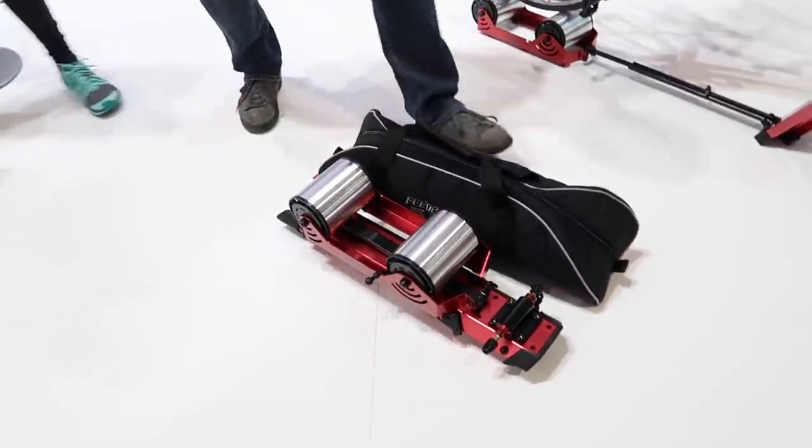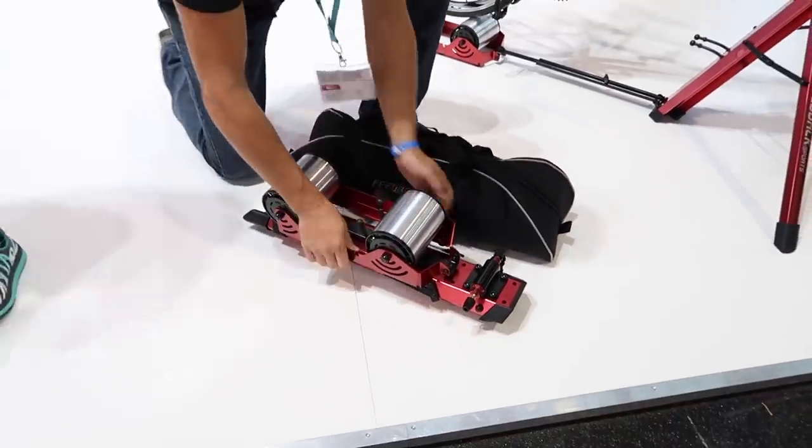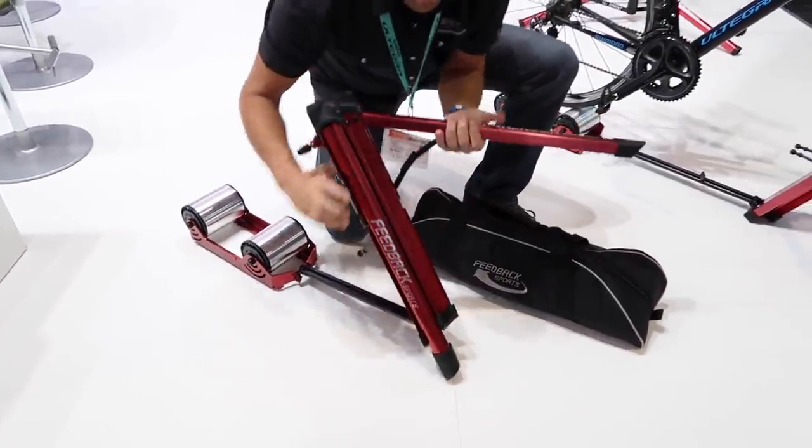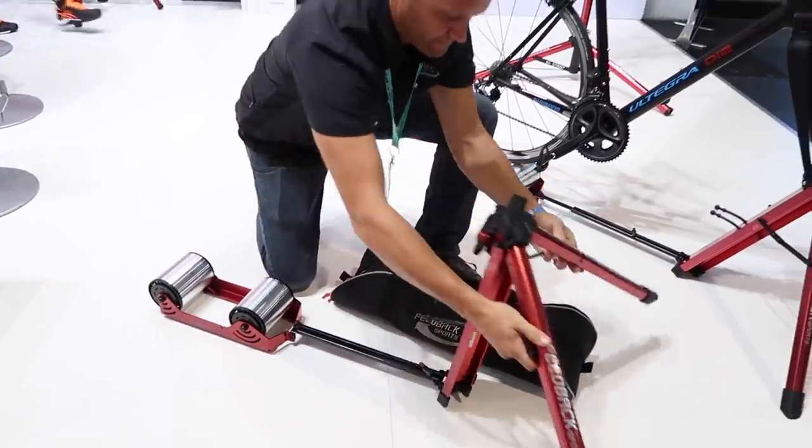What resistance can we get up to? It depends on how fast you can go. We were working with the Lotto-Soudal team this past year and Greipel used it — he can put some power on it. The amount of resistance is essentially unlimited because you have so many variables with gear ratios and things.